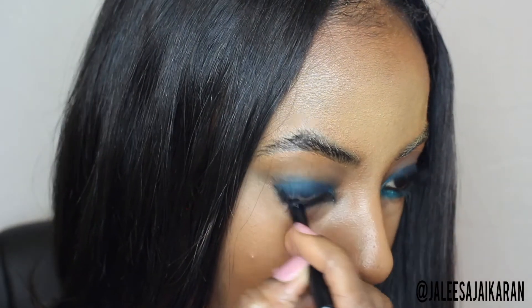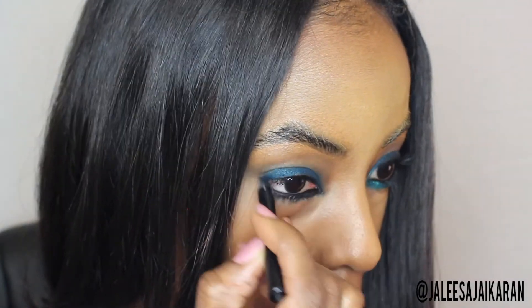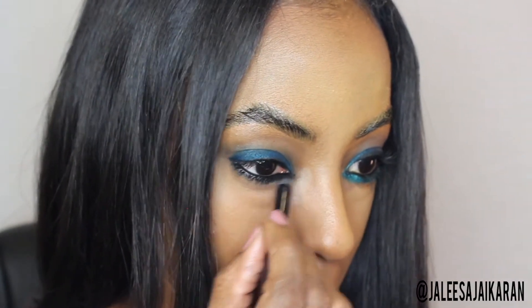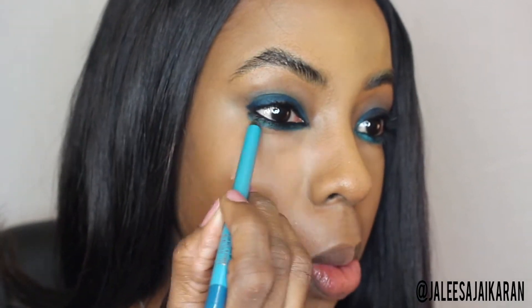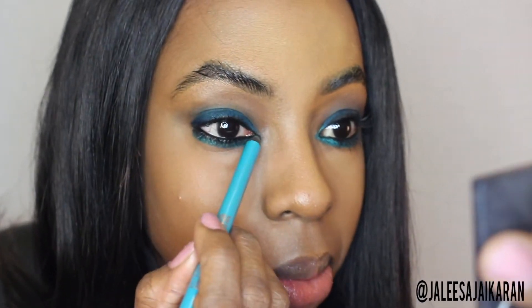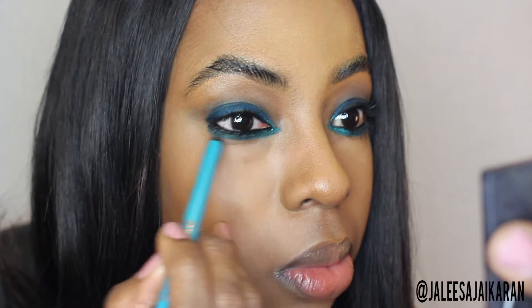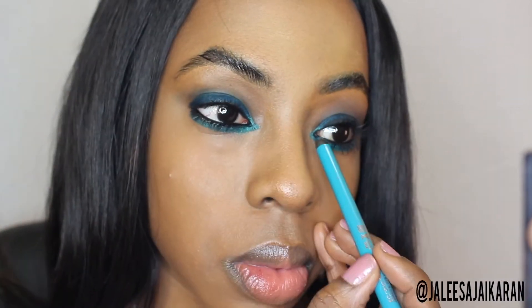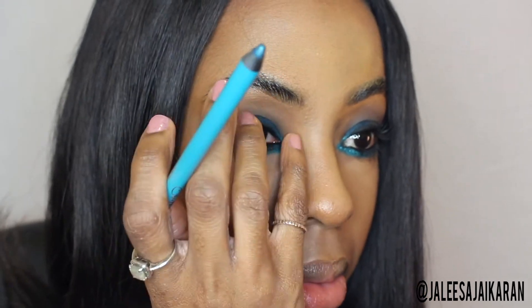Next you want to take a black eyeliner and use that in the waterline. I'm using Makeup Forever's Aqua Black — this is my favorite. I'm just bringing it down a little bit, and then popping the lighter turquoise color — this is actually called 'Turquoise' — in the inner corner and a little above the black we just applied. Using the black and then putting the turquoise on top of it gives it a little more depth.